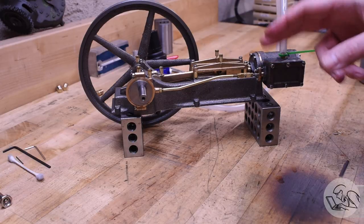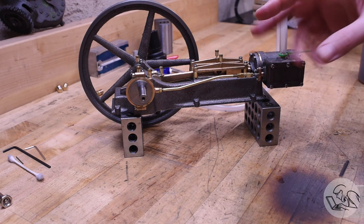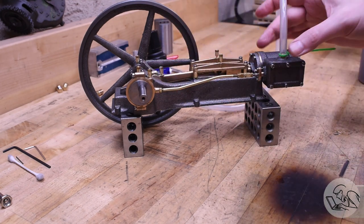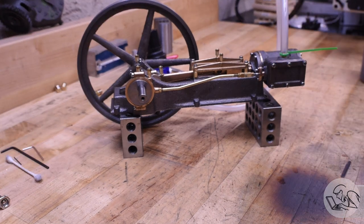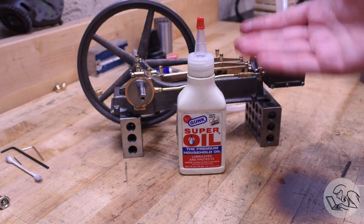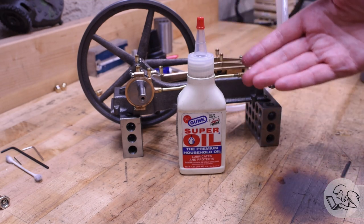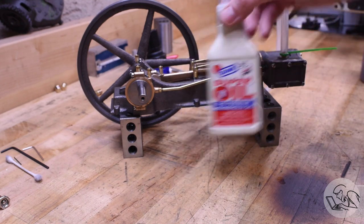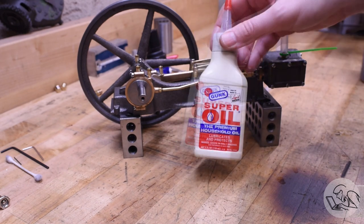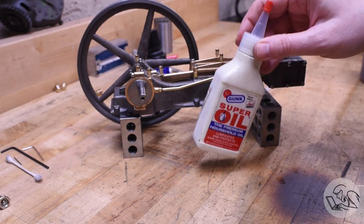Now let's talk about oil. Steam engine oil is a bit of a black art, but there are basically two types you need: oil for lubricating all the little moving parts, and oil for lubricating the cylinder. Until now you've seen me put this basic three-in-one light machine oil all over the place. If all you're ever going to do is run the engine on compressed air, this is fine — put a bunch on everything and don't run the engine too long. However, for long-term running or running on live steam, this kind of stuff is not going to cut it.